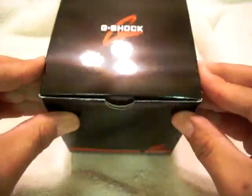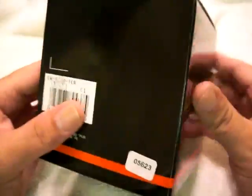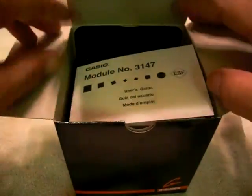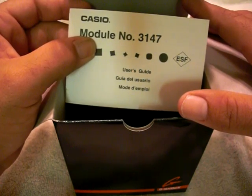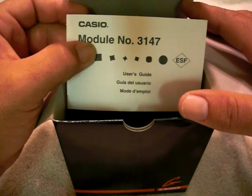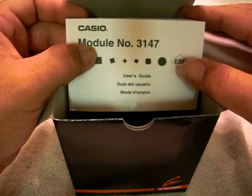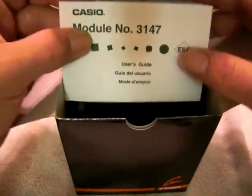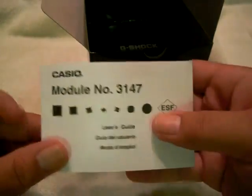This is the American version and as you can see from the packaging, it's a pretty simple box — black and red. Opening up the box, you have a little top section here with the manual, module number 3147. Again, this is the American model, which gives you basically imperial readings as well as foreign worldwide readings. Very thick manual by the way, and of course it gives you instructions in all different languages.